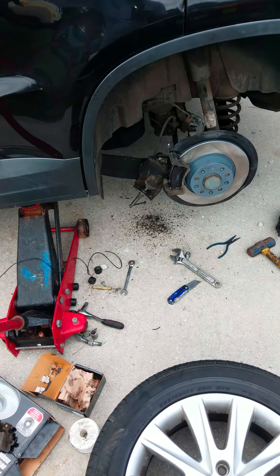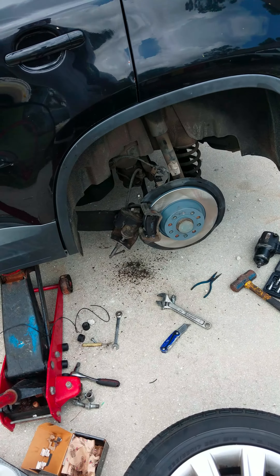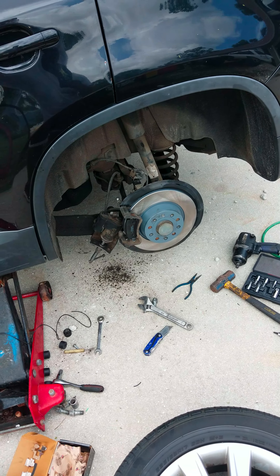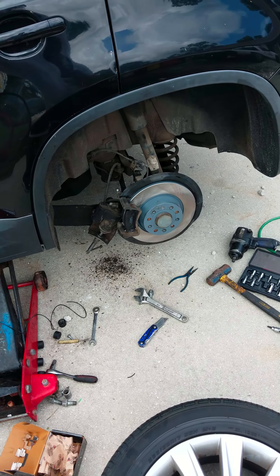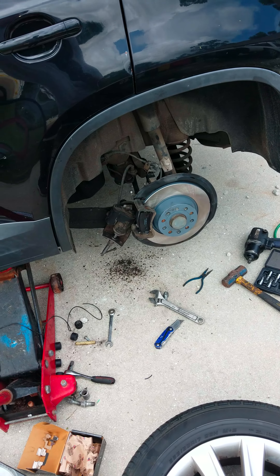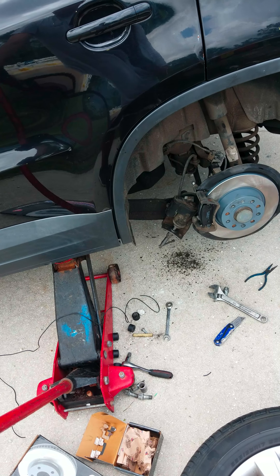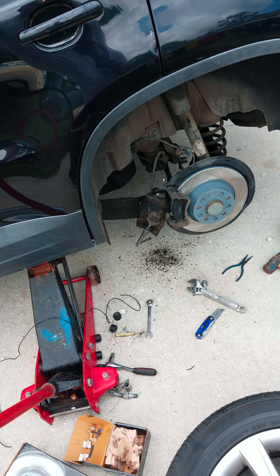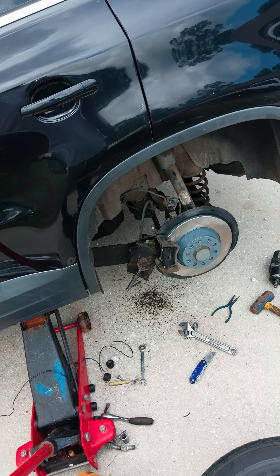Today we're doing a Volkswagen brake pads with rotors, front and back. I started on the rear because it's a little more complicated. You don't need a special electric scanner, tool, or computer. These cars have electric e-brakes on the actual caliper itself — it has a plug with two wires.